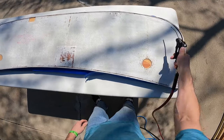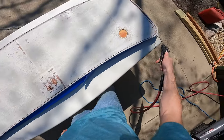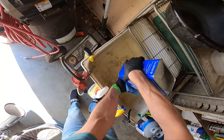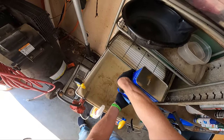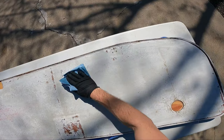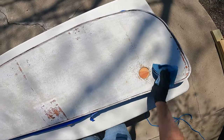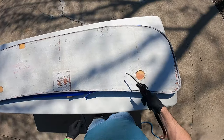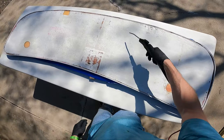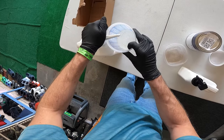Give it a quick blow to get all the debris off. Then we're going to take our acetone and wipe the surface down to make sure it's clean and free of residue. Just another blow — if you don't have a blow gun or air blower, just use something. All right, so now we're going to mix up our epoxy resin.